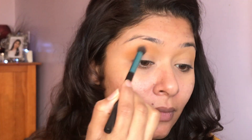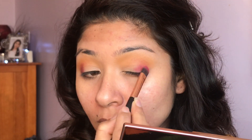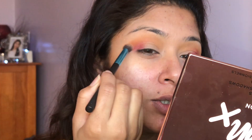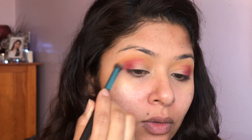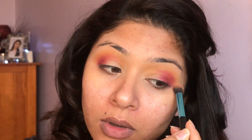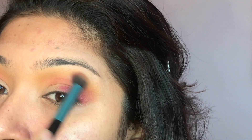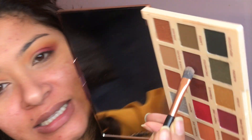I'm going to blend in this color. I'll be taking this brush now — I'll take color 21 and apply it to this corner, just blending these two together. I'm going to use the Malt Wine shade from this palette as I want a little bit darker. I'll check the Malt Wine and then blend it all over my crease line.